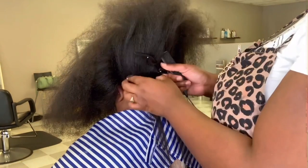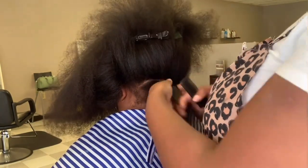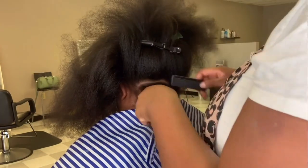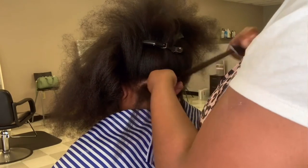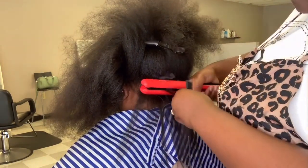I had to turn the camera off so y'all could get my natural reaction. Oh my God, I could cry — this iron is the truth. Look — one pass and the hair is completely straight.